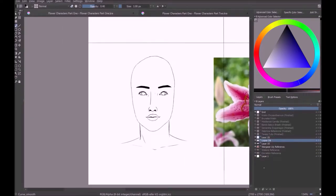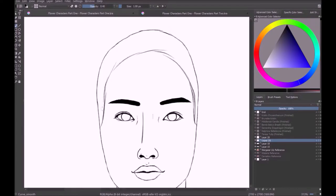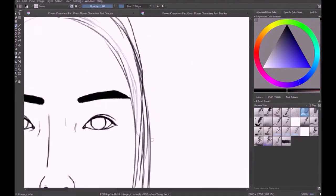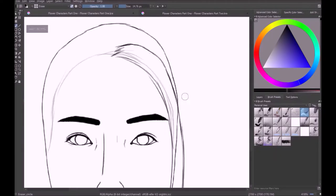One of the things you may have noticed about me is that I really struggle with necks and shoulders in relation to heads. I don't know why it's so hard, but it's hard.